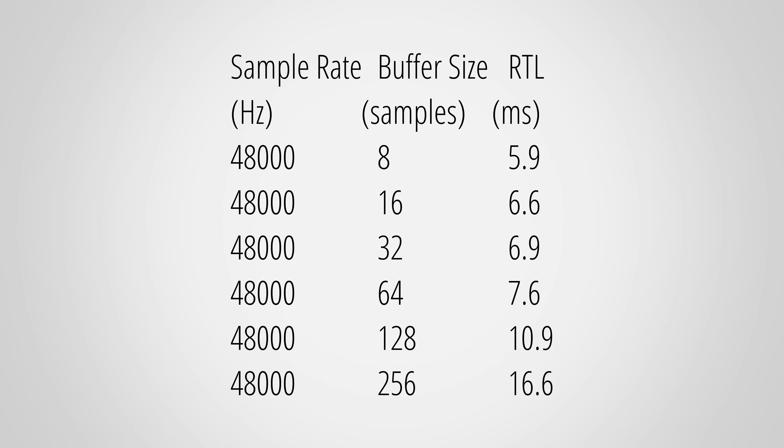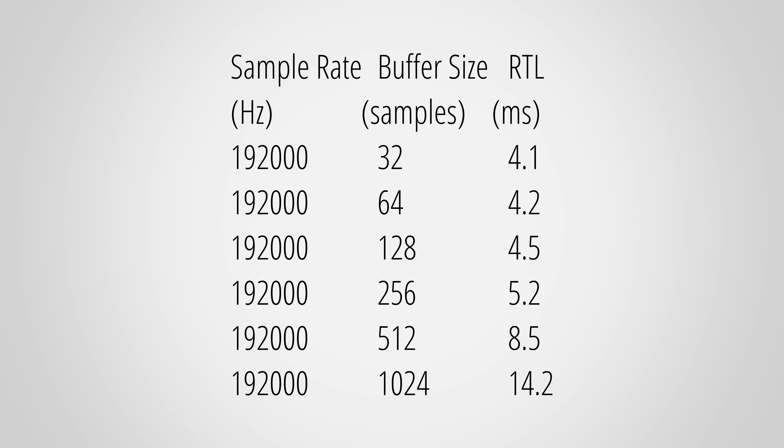Moving on, I measured the round-trip latency of the Vault 2 — this is the combined measurement of the input and output latency, which is important for cases when you want to add real-time effects in your DAW, like for example in Amp Sims. Here are the times I got with 48 kHz and different buffer sizes, and here for 192 kHz. Generally speaking, the RTL for 48 kHz is a tad slower compared to other interfaces. You can try to shave off one more millisecond by disabling the safe mode in the driver's control panel. I did notice that I sometimes had to choose a higher buffer size compared to other interfaces to avoid clicks and pops, so just be aware that the driver for the Vault 2 might be still maturing a bit.